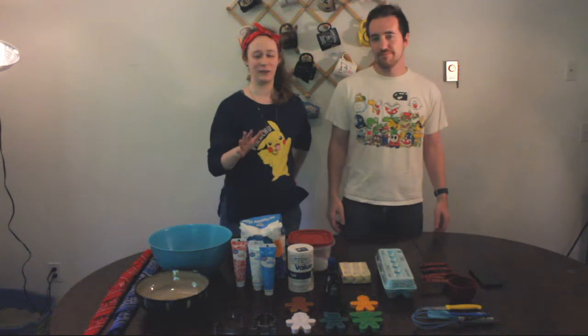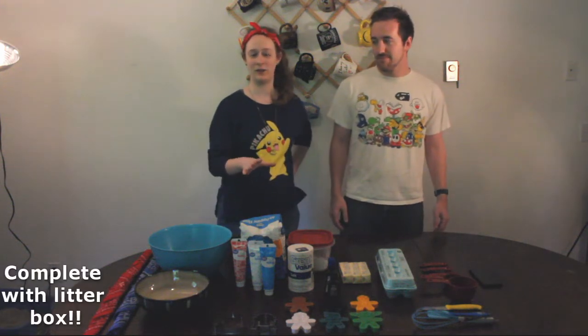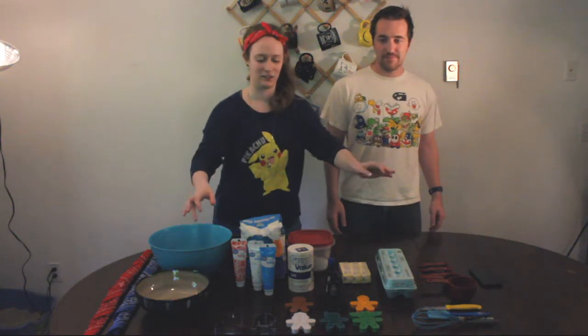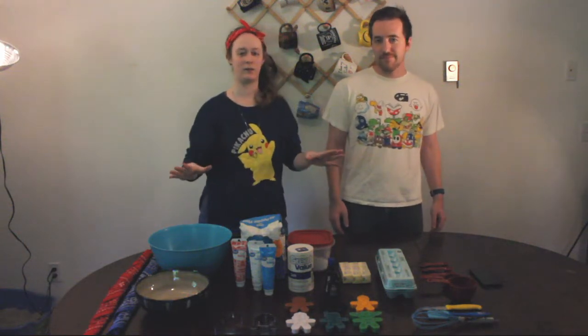What's up fellow nerds? This is Josh. I'm Stephanie. And welcome to For the Love of Nerd. We've got a really exciting 4th of July video for you guys today. We are going to be making nerdy Star Wars cookies and decorating them for 4th of July.